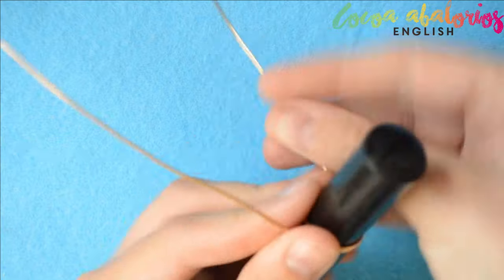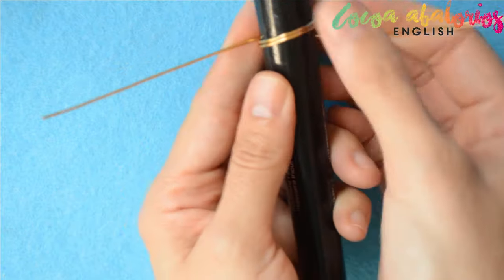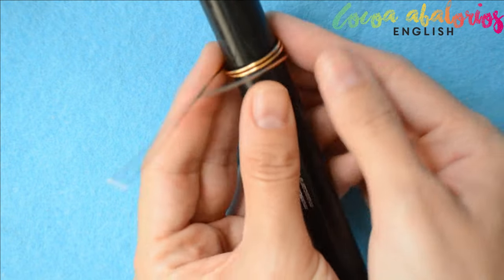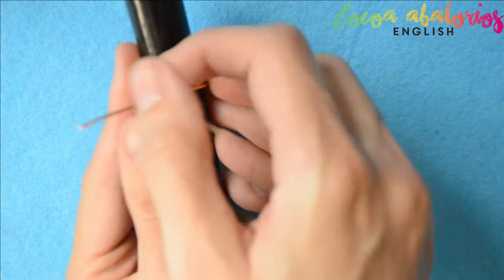Step 2: wrap the wire twice around a cylindrical object. I am using a mascara bottle. Once you see two wires on the center, be sure that the right tail is facing to the left and the left tail is facing to the right.